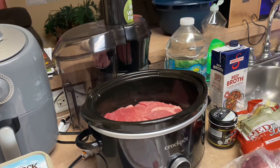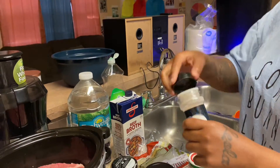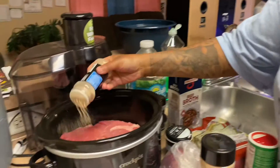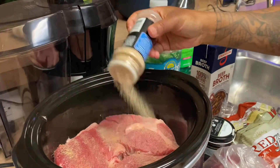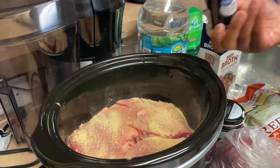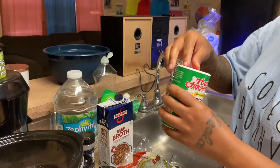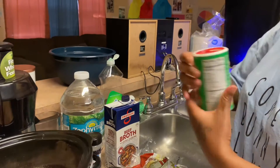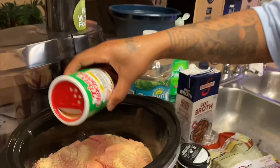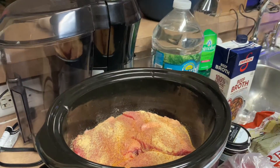We're gonna go ahead and season it with some garlic powder — I love garlic powder. And we're gonna use a little bit of Tony's creole seasoning, just a little bit because I don't want it to be too spicy.